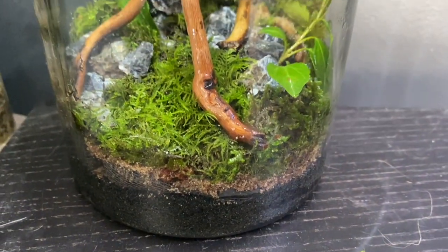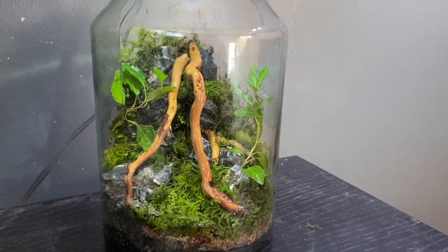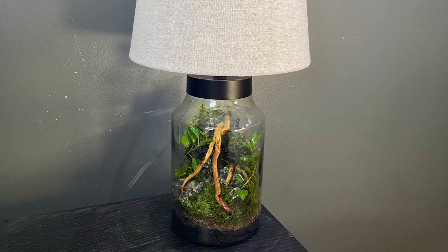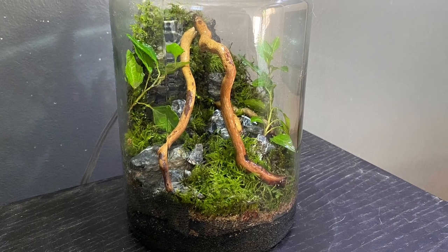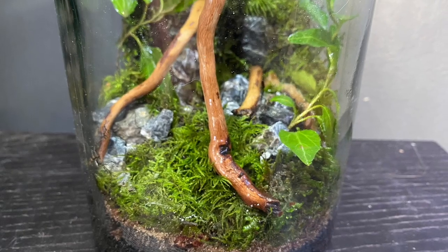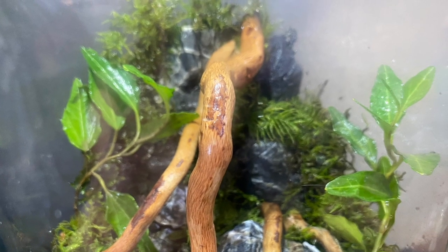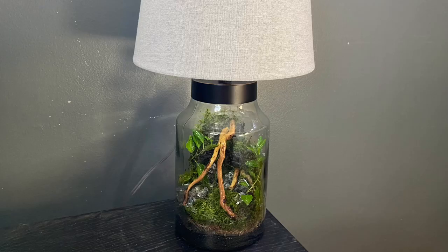Once the terrarium was finished I screwed on the lid, added the lampshade, and that completed the project. And there you have it — the DIY lamp terrarium. I really love the way this looks and it felt good to finally work on a terrarium again. Like I said at the beginning, I've done a few in the past but nothing quite like this. Mostly I just used materials from my backyard instead of the stuff I used in this one. I think the background technique worked really well and I'll definitely use it again in the future. Let me know what you think down in the comments if you'd like to see more terrarium videos. Anyway, that's all I got for you today, thanks for watching.